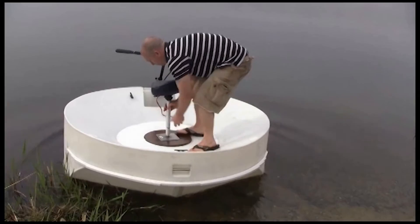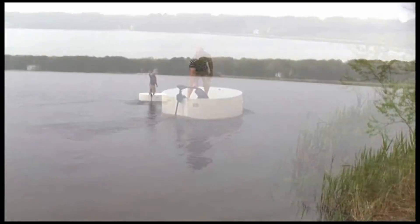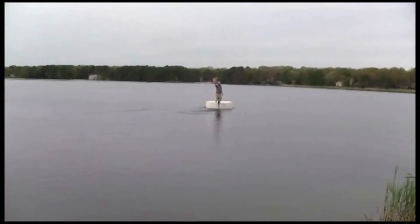Let me end this demonstration by showing you how fun standing up in this boat can really be. Thanks for watching — tight lines and good times everyone. I'll see you in the next one.